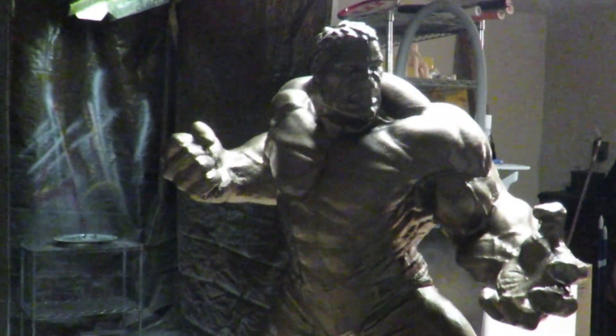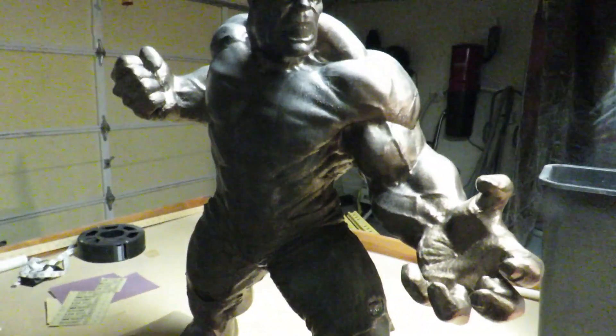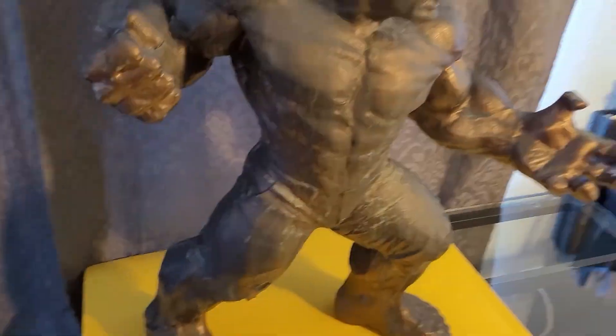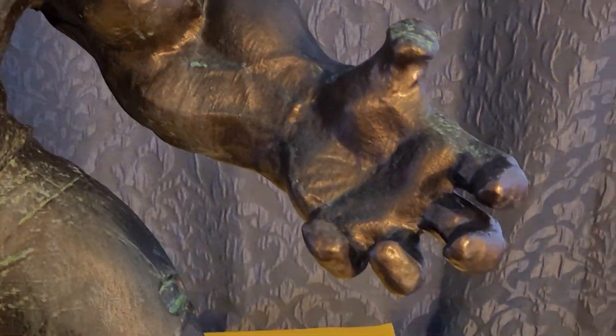If I applied the oxidizer all at once, the paint where I started would be dry before I had finished. Instead, I will apply the paint to about a quarter of the figure and then spray on the oxidizer. I am not worried about repainting areas or overspraying when I move on to the next section. It only takes about 30 minutes for the treated areas to oxidize and dry. I am sure this will vary based on the humidity and temperature levels where you are doing your work. I live in the desert, so it is hot and dry when I am working on this project.